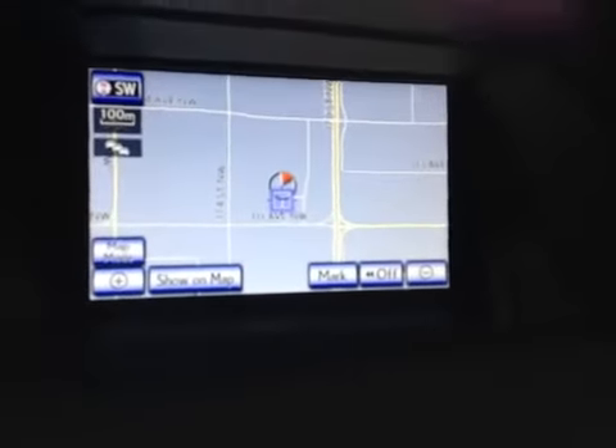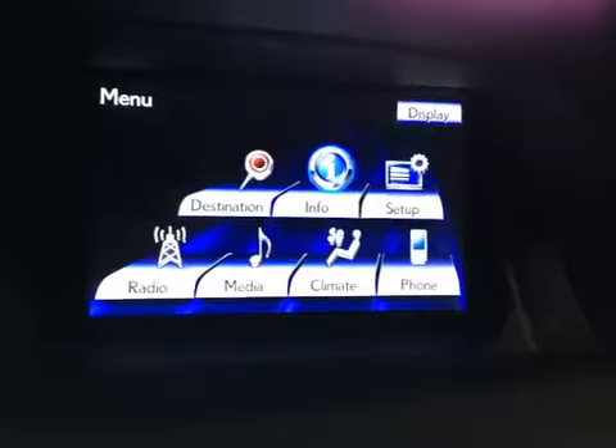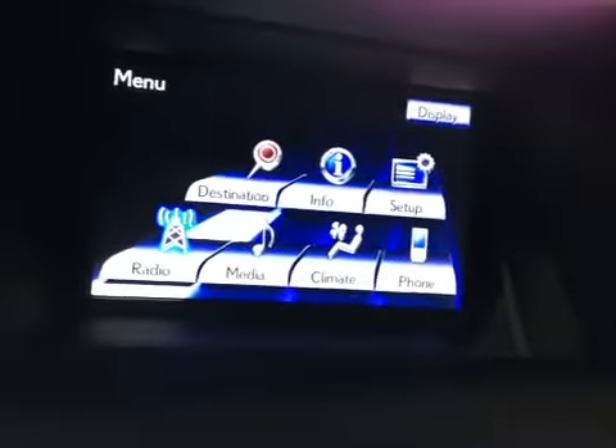If I hit the menu button, you'll see that it's a central hub for pretty much everything to do with the vehicle — from destination, information, system setup, phone calibration, climate control, media, and radio, all controlled through right here.